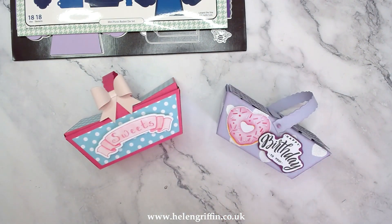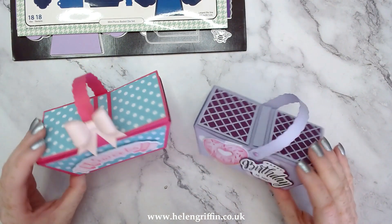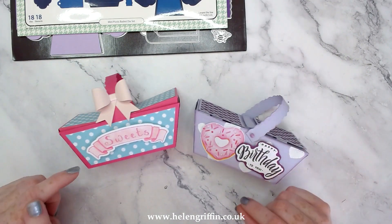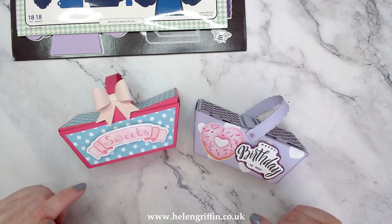Hi everyone, it's Helen here. Thank you very much for joining me for today's video. So today we are working on the mini picnic basket and here they are. These are from my new collection, handmade with love, and today I'll be showing you how to make these step by step.